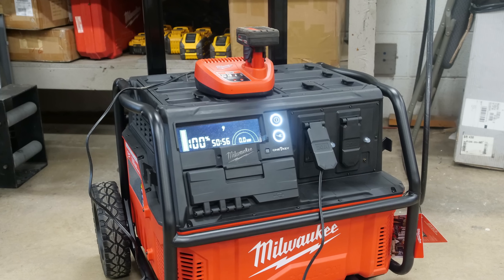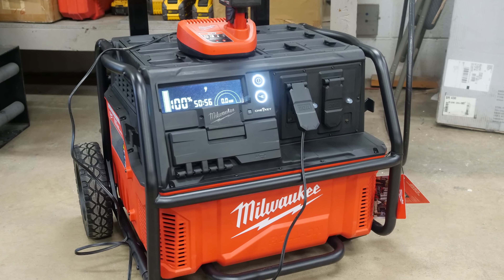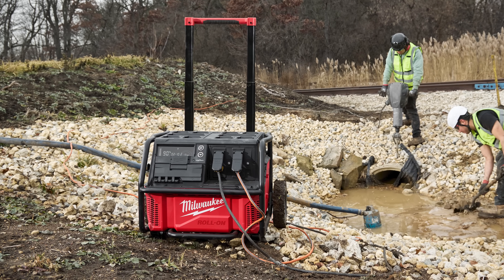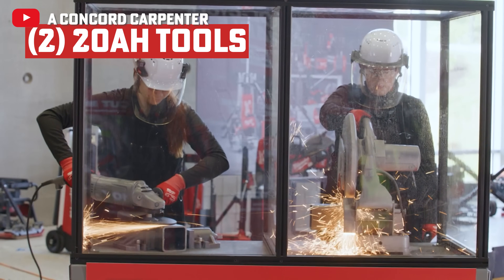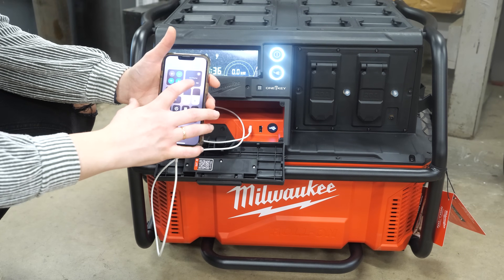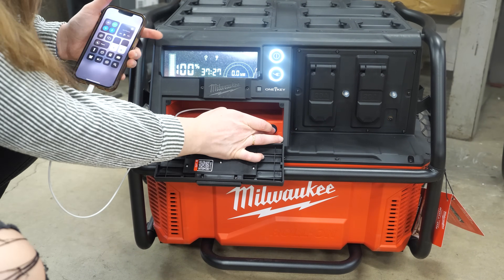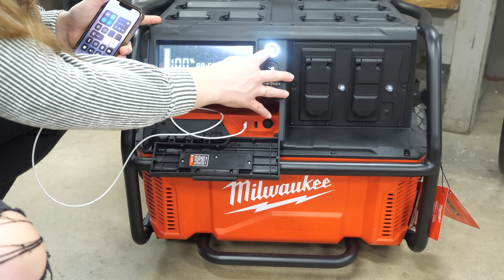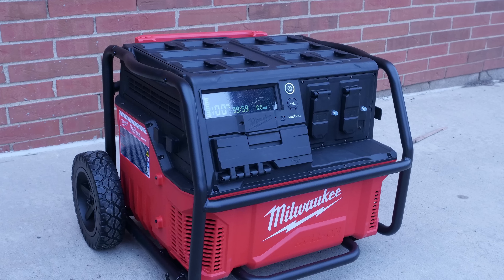Just looking at it, you can see this thing is a monster. It's not your compact little power topper, even though it is capable of charging sensitive devices. The Roll-On is specifically designed for the job site — IP54 rated for durability. It allows you to power two 20-amp tools, one charger, and your personal items all simultaneously with pass-through power. It's also fully job site compliant with resettable GFCI and breaker outlets.